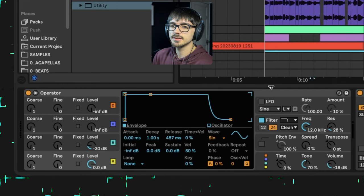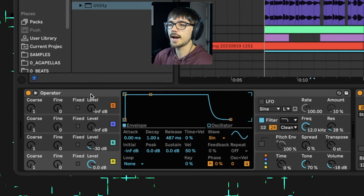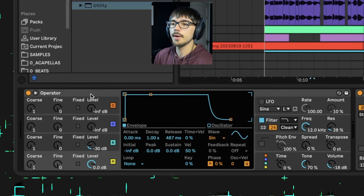The bass sound is quite a simple Operator patch — an FM synthesis patch. It doesn't need to be bright and in your face; it just needed to add some extra warmth in the low end.